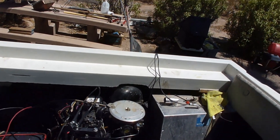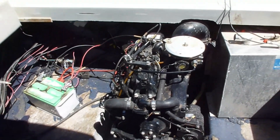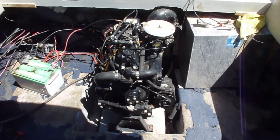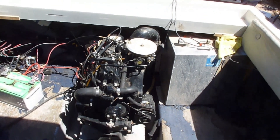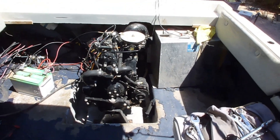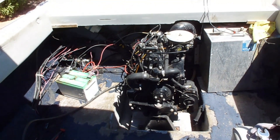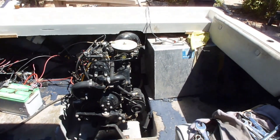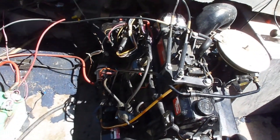The motor — I wasn't going to do anything with it unless I could get it going. As soon as I got it, I charged the dead battery, put some fuel in the carburetor, and it fired right up. But the carburetor was leaking — somebody had stripped one of the screws in the bowl. I couldn't find a replacement bowl on eBay, so I bought a remanufactured carburetor off eBay for $34.50.